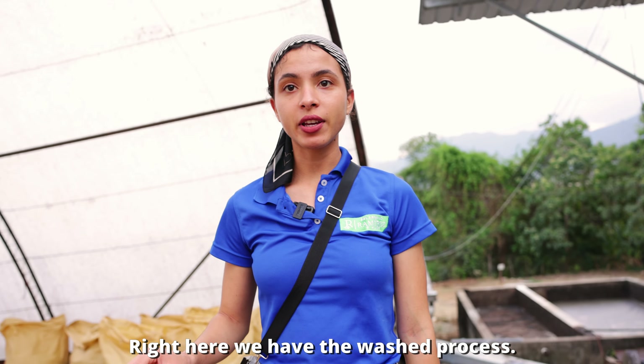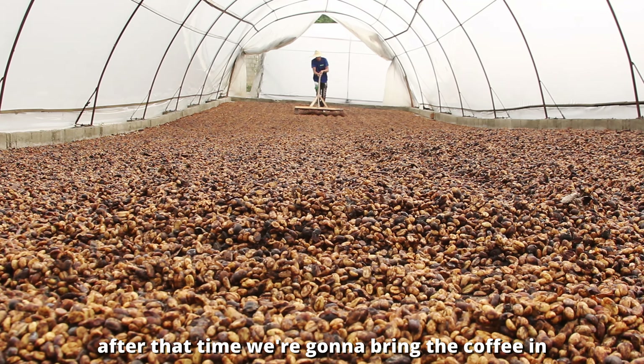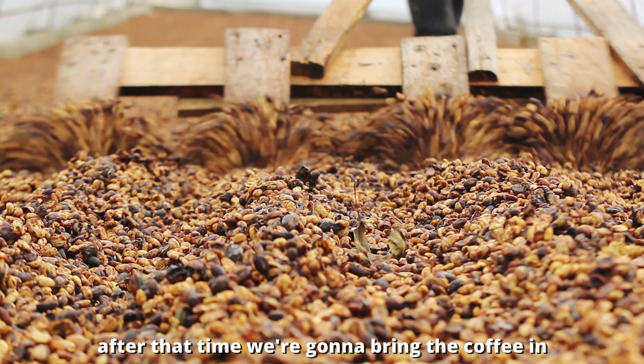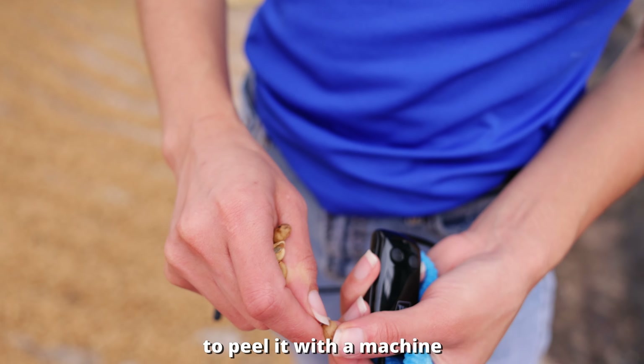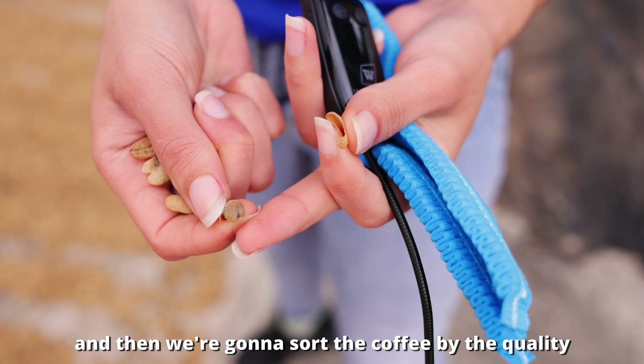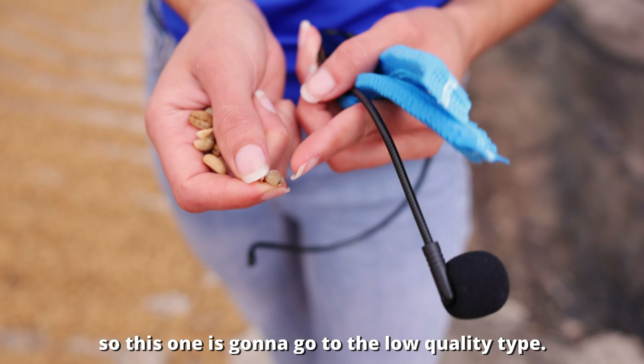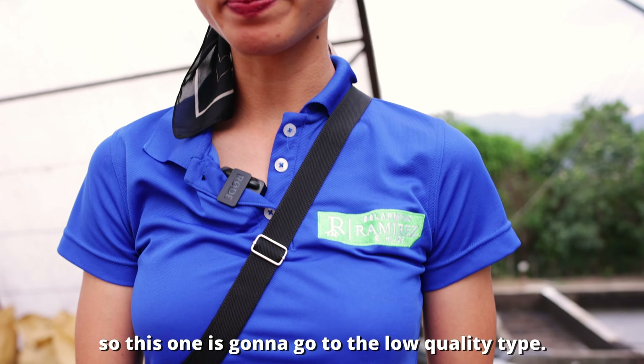In the wash process, the coffee takes four to five days to dry. After that time, the coffee is peeled with a machine and sorted by quality — beans with defects, like those that are partially black, go to the low quality grade. The flavor of the resulting coffee is more pure than other methods and is unaffected by the coffee cherry.